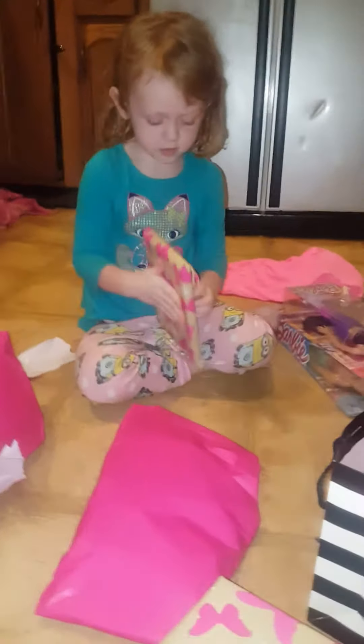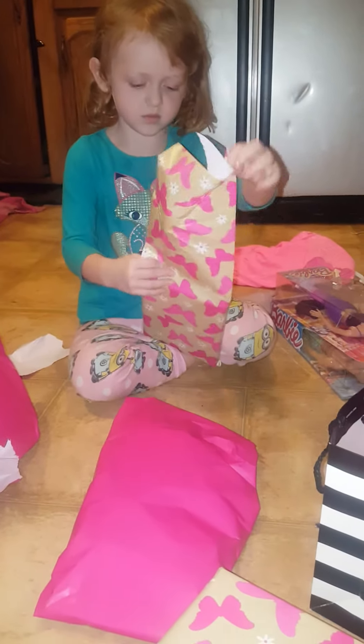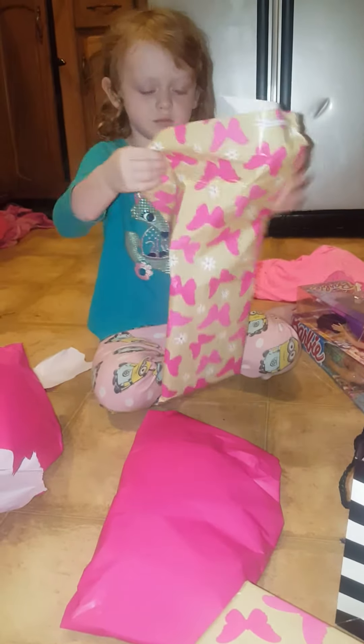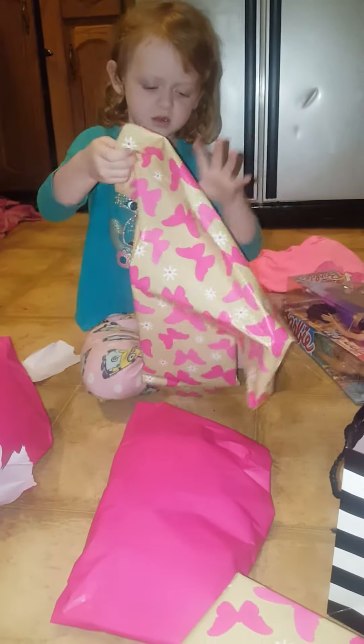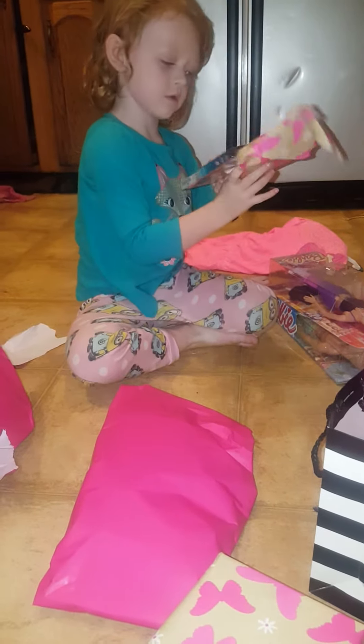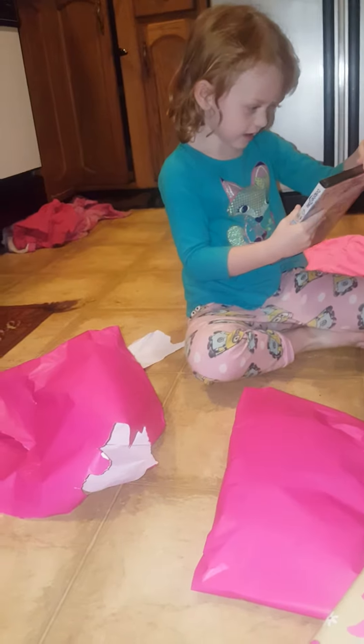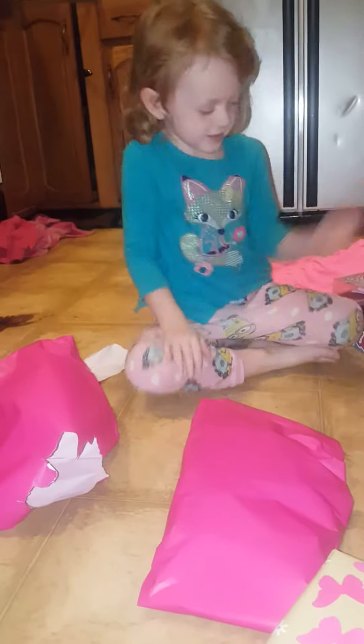Yeah, here, pick something else mama, because you got a whole bunch more to open. Rip it! It's a dolphin movie! You remember we went to see that? Remember, I took you to the show to see that? Yeah, that's that movie — the same movie I took you to the show to see. You got a whole bunch in the Sephora bag.